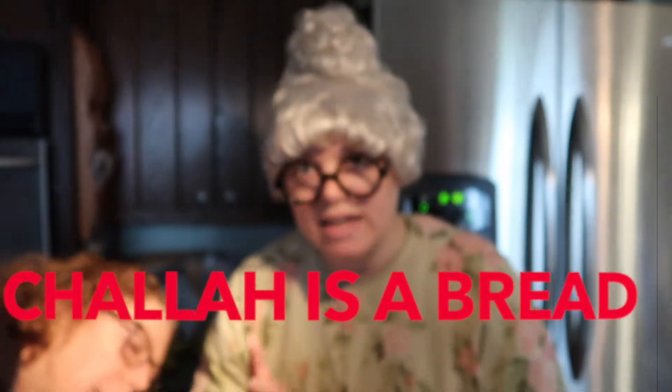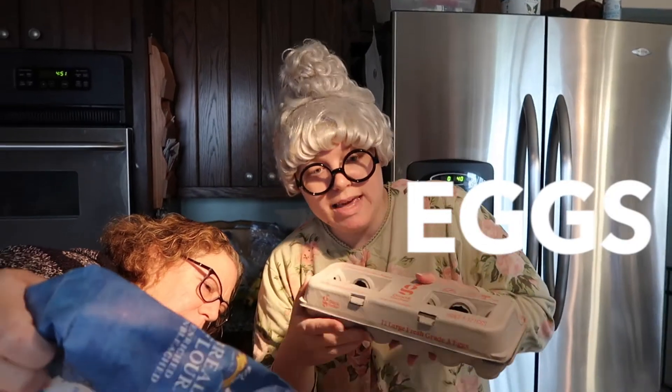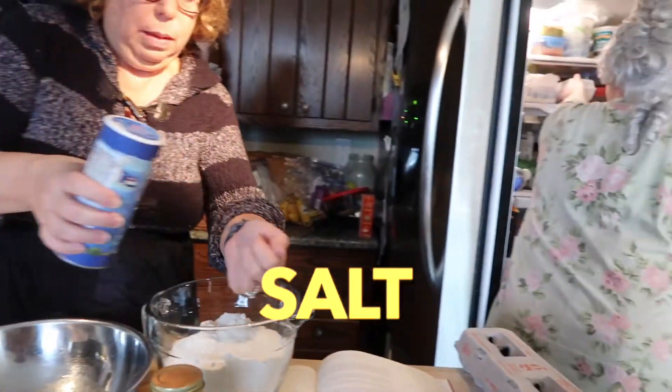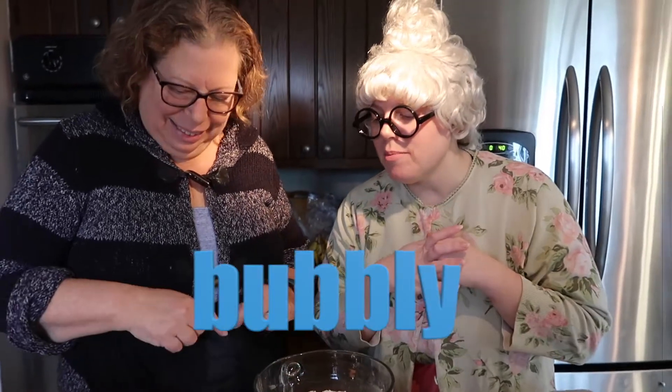Because as you know, challah is a bread. It's a bread that's very eggy. And I think we have something here that we're about to use to make it eggy — three more eggs. We need to wait for this yeast to get a little more bubbly, so in the meantime I'm going to ask my sister Harriet some questions.